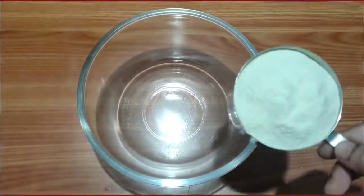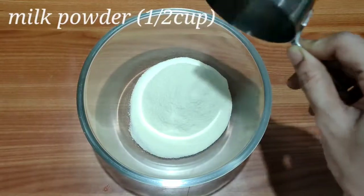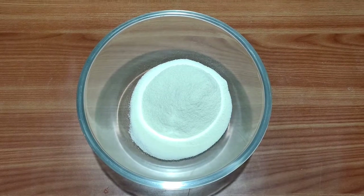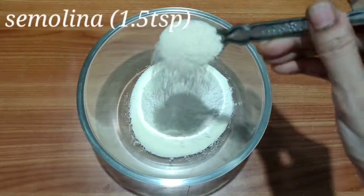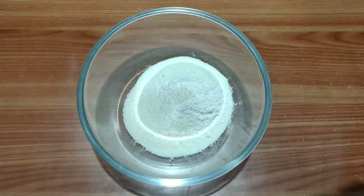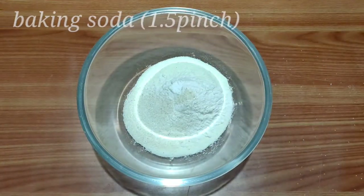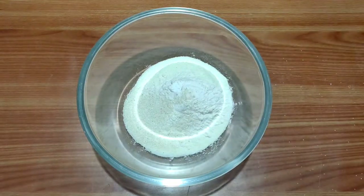Let's start! First, add a half cup of milk powder to a mixing bowl. I am going to use A Milk Powder for this recipe. Next, add 1 and a half teaspoon of baking soda. You can increase or decrease the amount of baking soda.